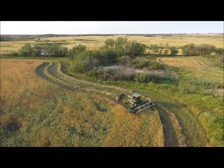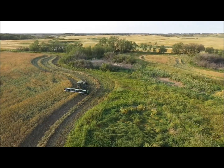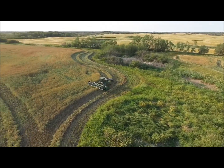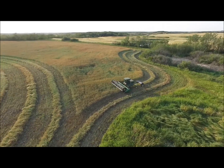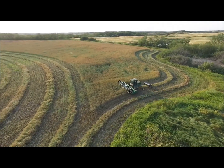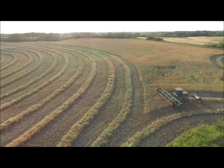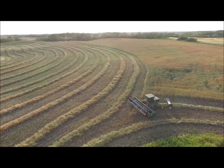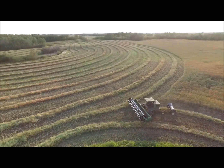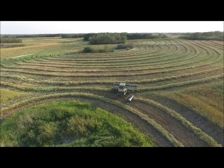I'm cutting here with the 21-foot header. You can see I'm running a little wide on the corners, trying to keep it rounded off. Pulling the roller, as usual, trying to roll the swath down tight into the stubble to resist being blown away by the wind. It worked pretty well — this field had next to no wind damage when I finally came to harvest it approximately a month later.